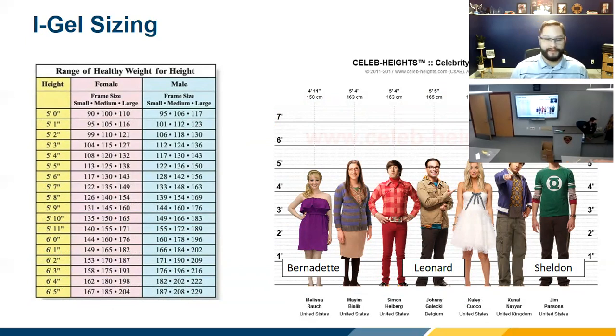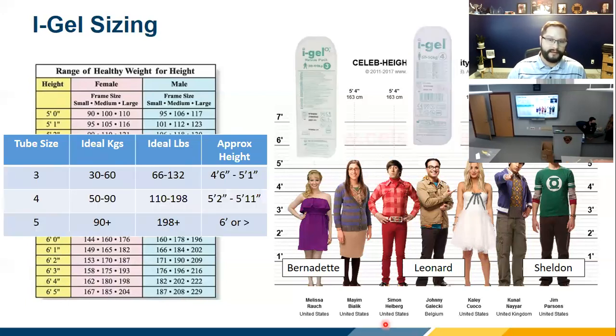Everybody's familiar with the Big Bang Theory. I use it as a sizing guide: if you have a Sheldon-sized person, they're probably going to take the number 5. If you have someone in the Leonard range, basically everyone else in that range except Bernadette, they'll fit into the size 4. Bernadette and smaller — those are your 3 or further down the chain.